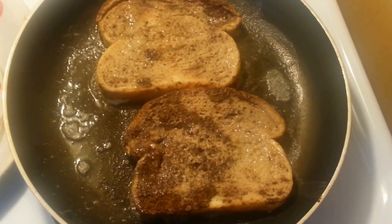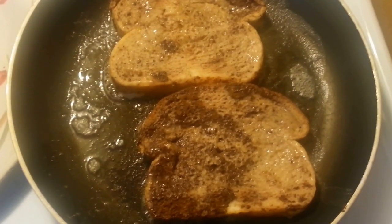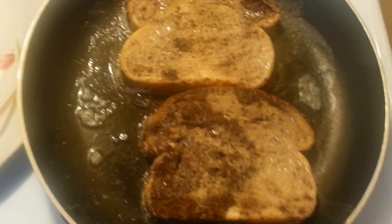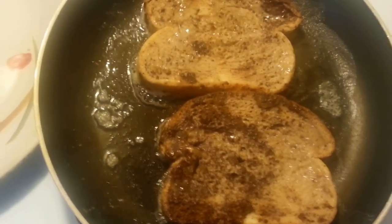You're going to want to coat the bread evenly and all the way through. And then when your pan is ready, you just put it in the pan.